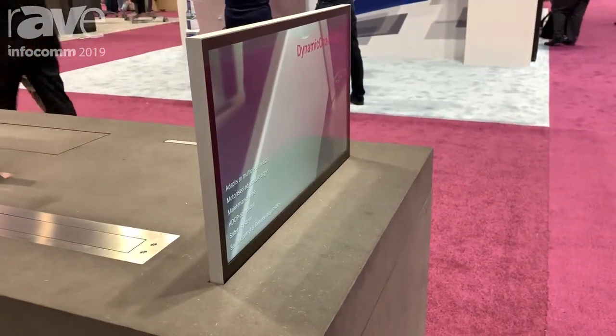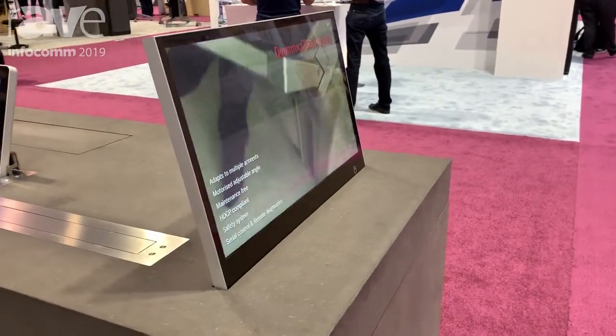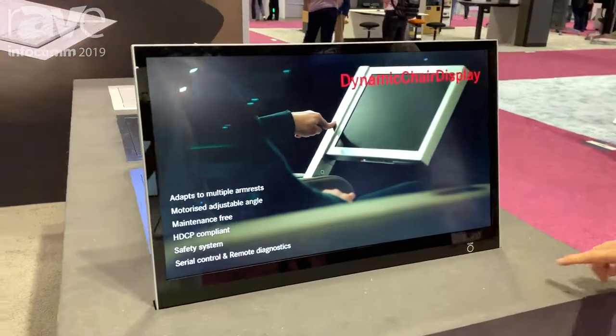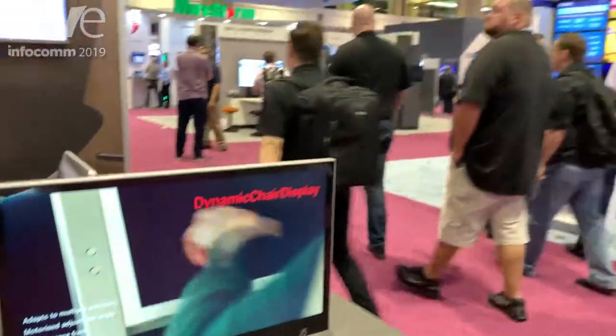It's very easy to integrate, very easy to control, and very slim since it only takes 20 millimeters on the table. If you would like more information, please visit our website ArthurHome.com.